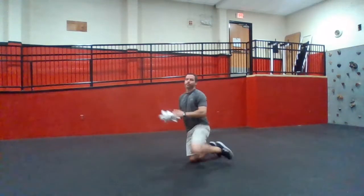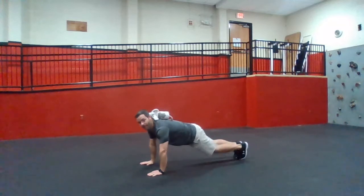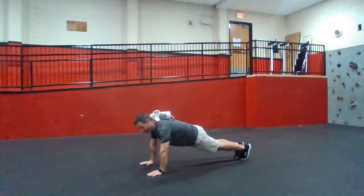We're going to go in a plank. I'm going to put that stuffed animal on my back and hold that plank position. Now we're going to go from plank down to our elbows, so let's get into plank position.